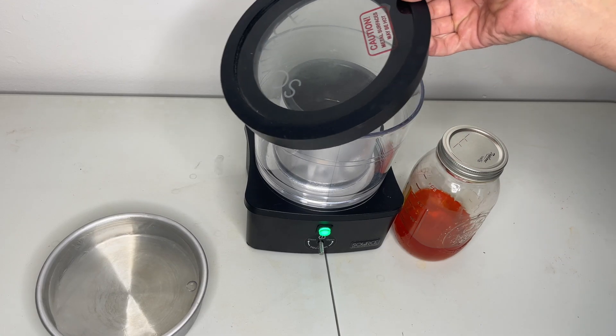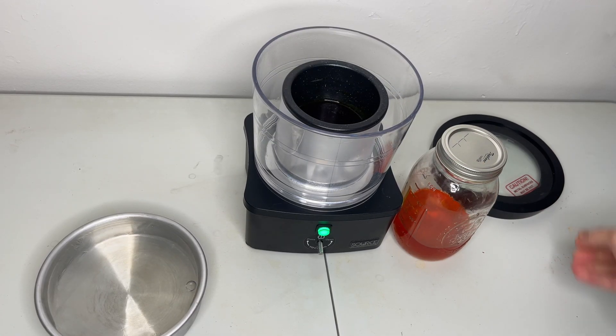After about two hours, the rest of the Everclear extraction is added to the vacuum distillation machine.